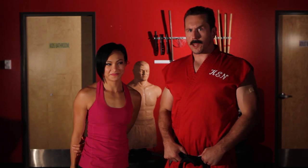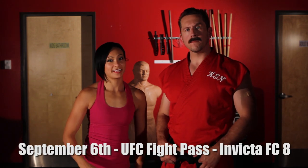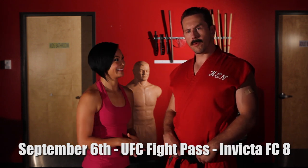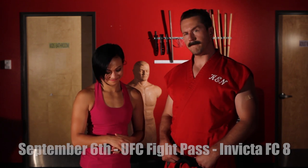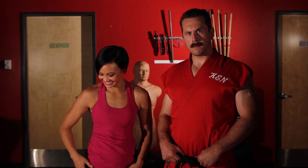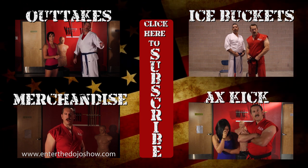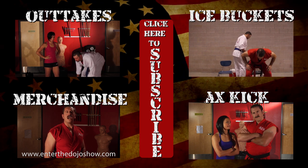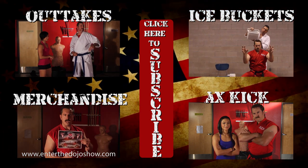That was another episode of Master Ken's Privates. I'd like to thank Michelle Watterson, the karate hottie, for being here today. Don't forget to watch me fight September 6th on UFC Fight Pass on Invicta FC 8. And remember, if you use that elbow copter on your opponent, you'll turn her into tomato soup — unless you're fighting on an obstacle course. Thank you very much.